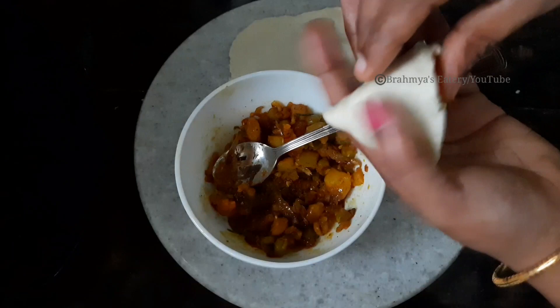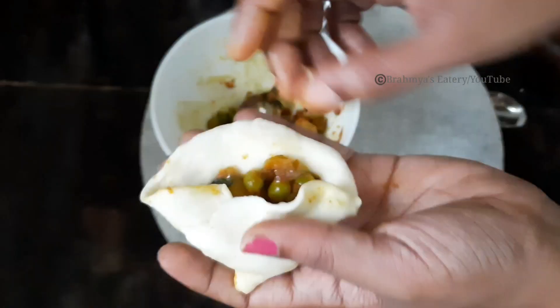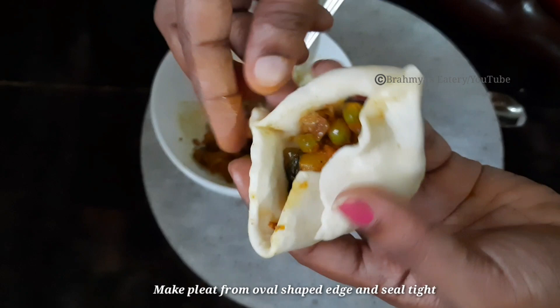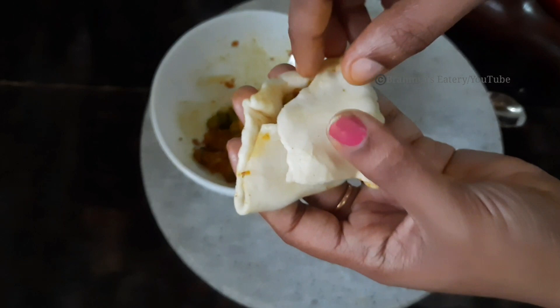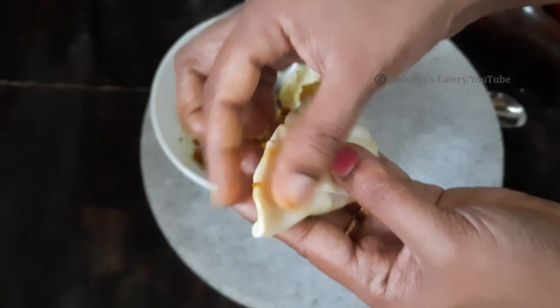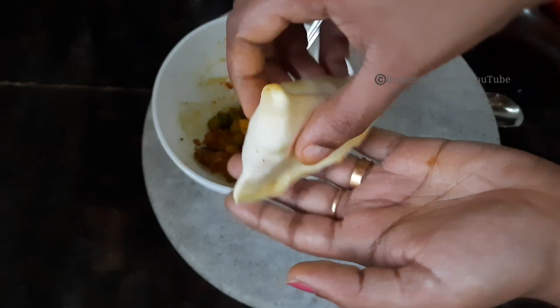Now we will put it in the pot and twist it. Press it along, then press it under. Add the pot and we will shape it, then put it in the pot.